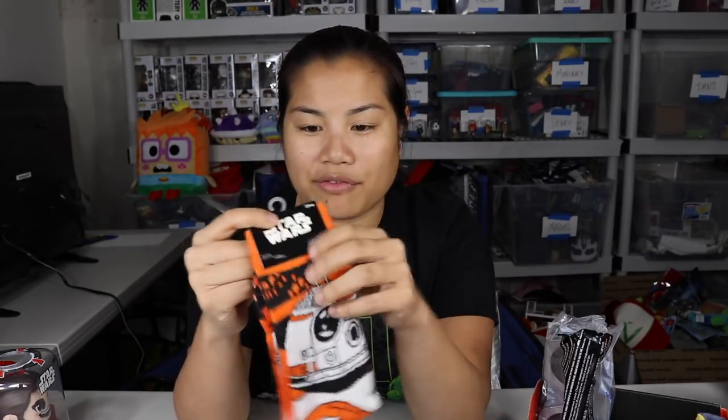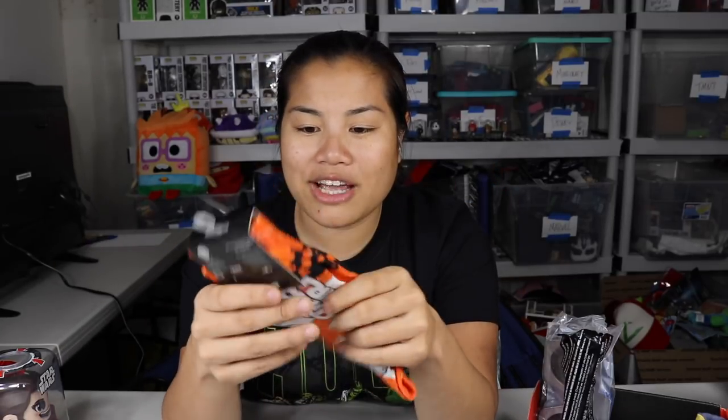We got a pair of BB-8 socks. I think this is what they gave us for free because the other box was late. Do you know how many pairs of these specific BB-8 socks I've received from Loot Crate? Not only do we get them in either our box or Loot Wear — every time they make a mistake they always give us BB-8 socks.